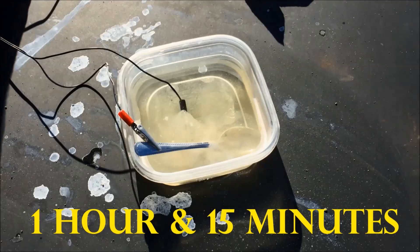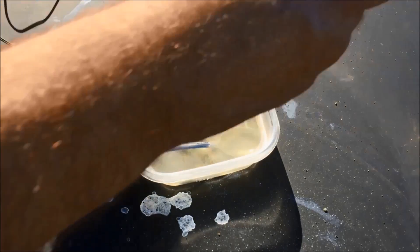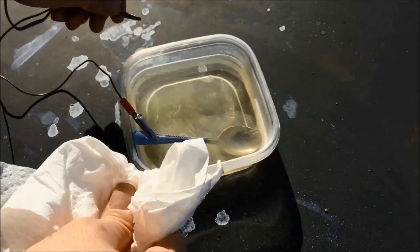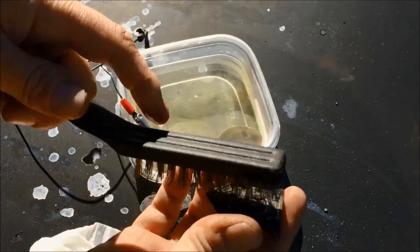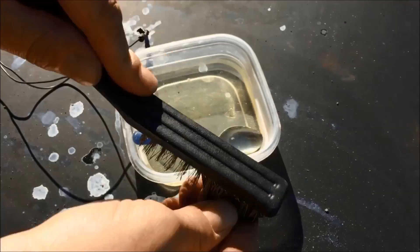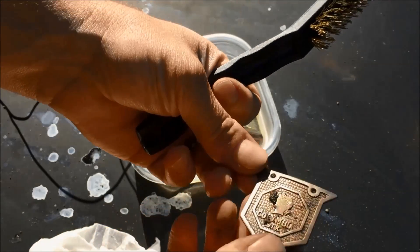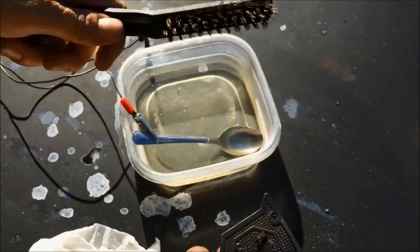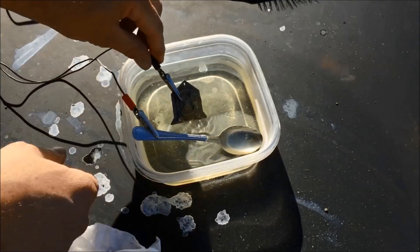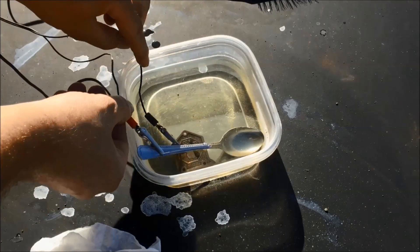I changed the water and put it right underneath of the spoon. I'm going to turn it on — because the last little bit is on the top, I wanted to get right underneath of there so the electrolysis is really hitting it. It's looking good. I'm just going to go right back under there, just like that under the spoon.